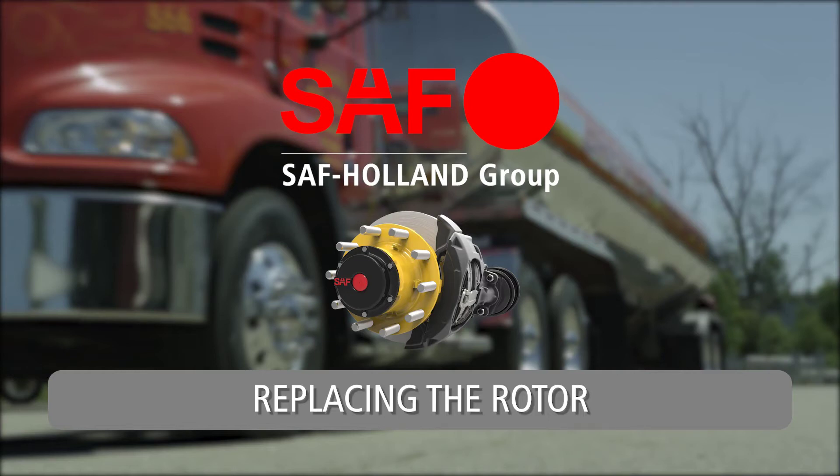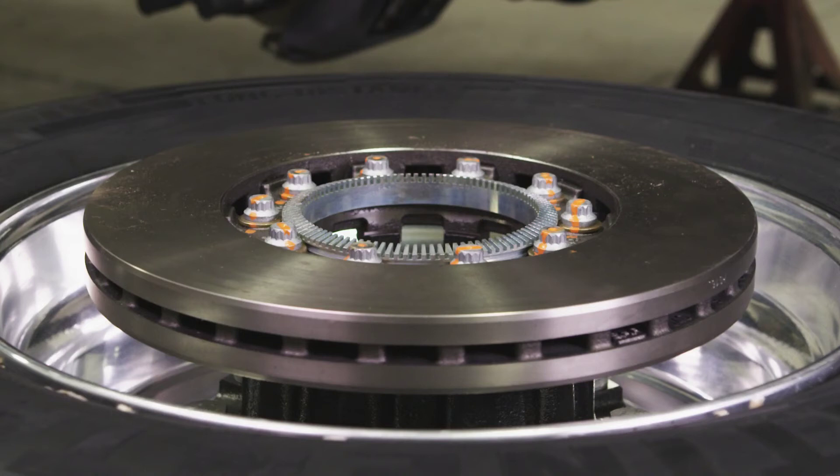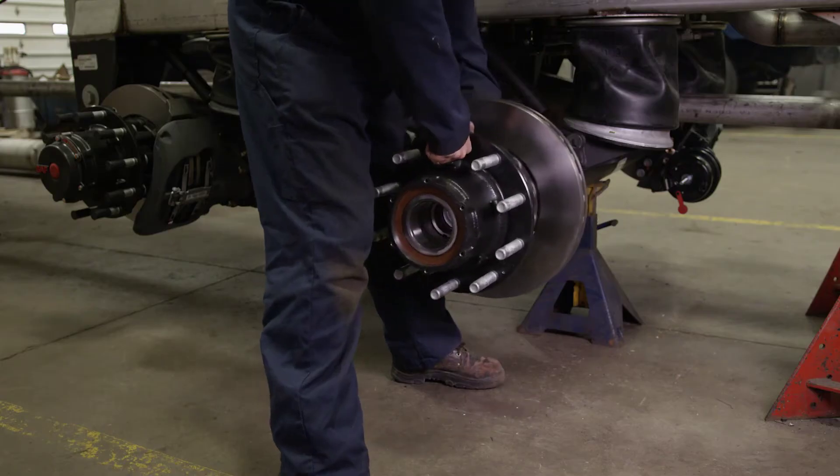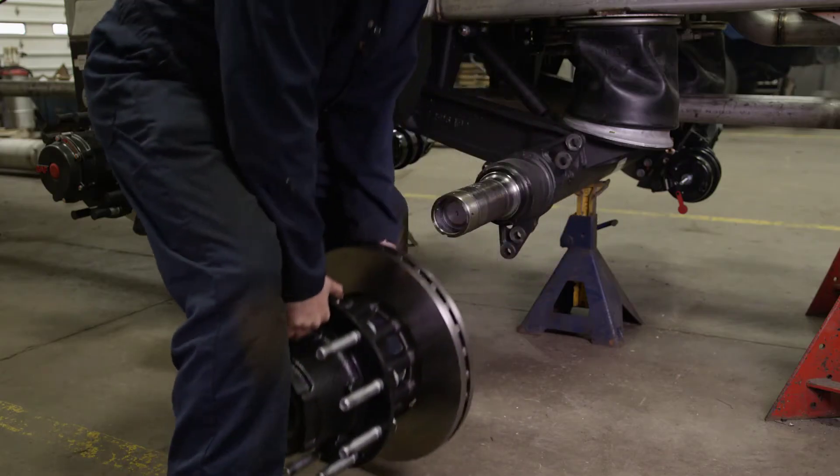Replacing the Rotor. Following are the SAF Integral Rotor Replacement Procedures. After having removed the ABS sensor and head unit from the spindle, you can now replace the rotor.